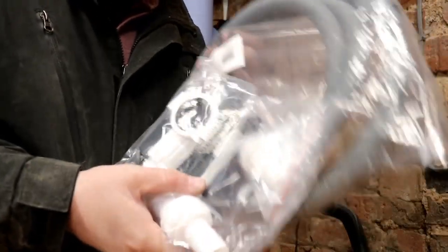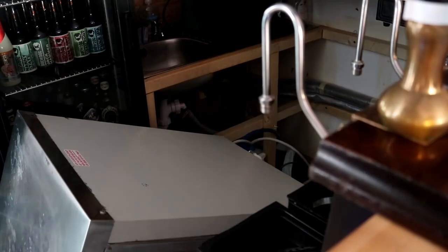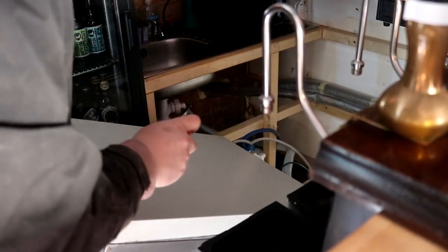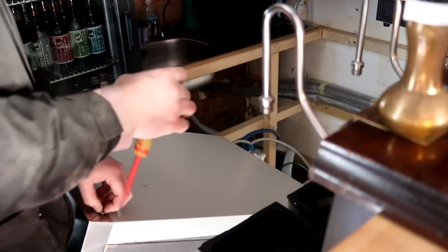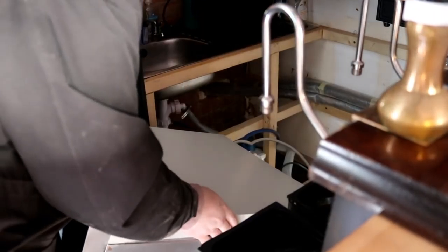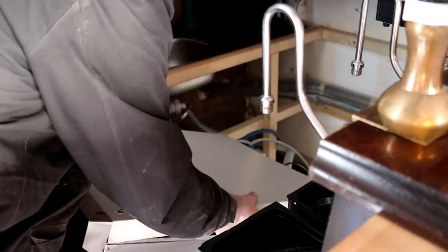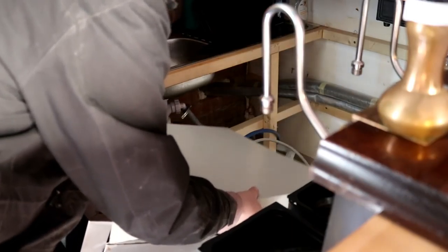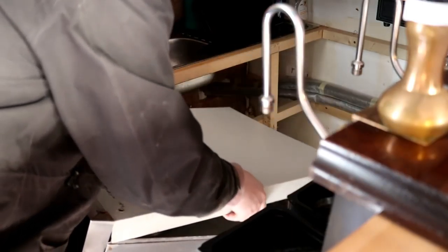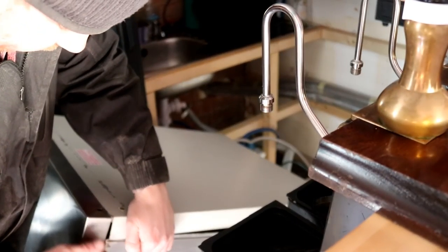Right, we'll take these fittings up to the pub and see if we can't get them installed. Now this really is one of the most difficult jobs in the pub — playing with this glass washer — because we just don't have space. Everything is so freaking tight in here, so I can't see me filming much of it.